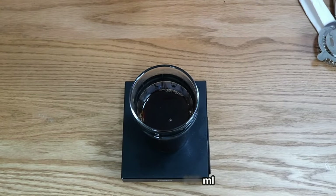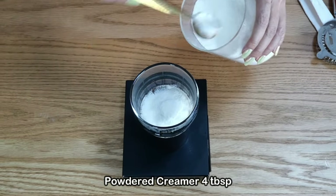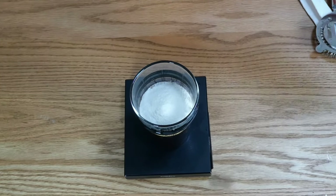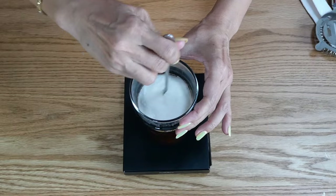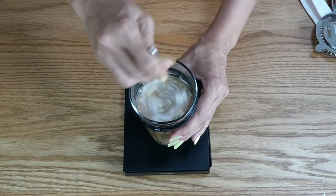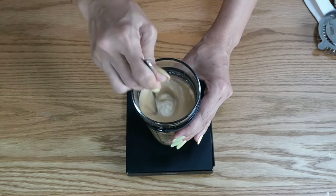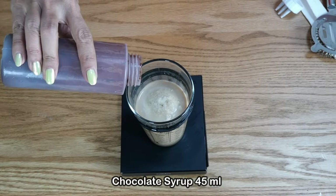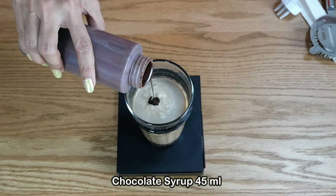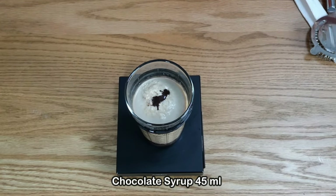I got about 212 ml of brewed tea and I'm happy with that. I'll use all of it, then add four tablespoons of creamer — one, two, three, four — and stir, making sure the tea is still warm so the powdered creamer dissolves. Now I'm going to add about 45 ml of chocolate syrup, measuring on the scale.